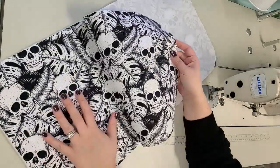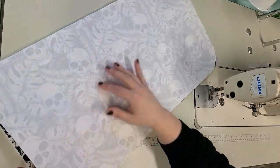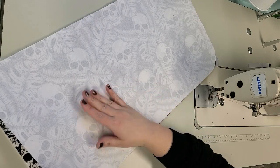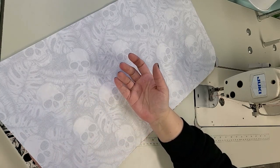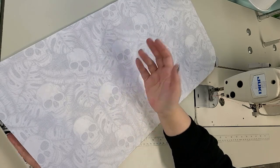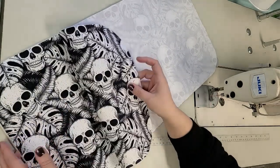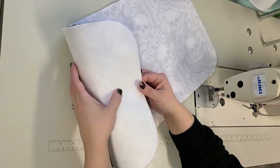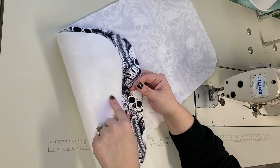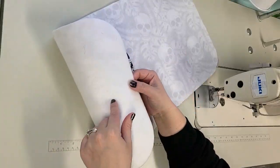I cut out two pieces of fabric, one for the front and one for the back. I interfaced each of them with Shapeflex woven interfacing. I'm sure you could use regular Pellon featherweight since this is just a flat-laying thing - I just used what I have on hand. Then I put Thermolam on the back of one of them, so they both have Shapeflex and then this one also has Thermolam, just to give it some softness and a little bit of thickness.